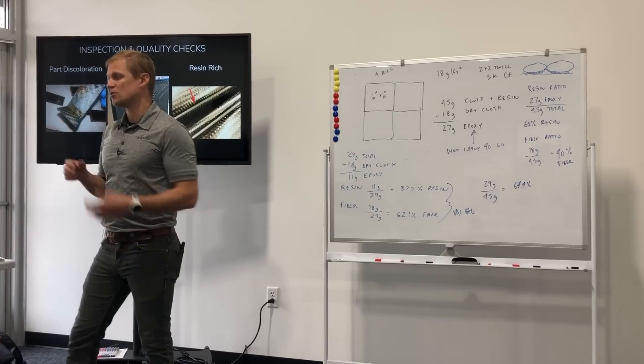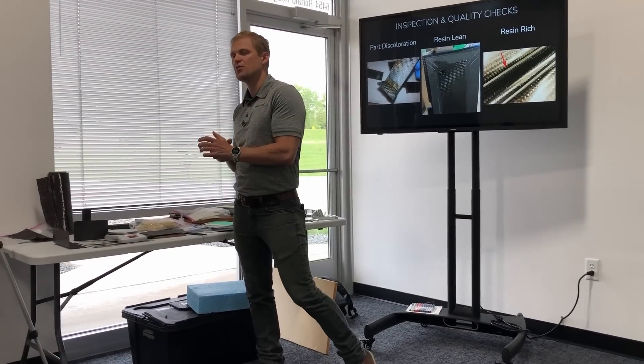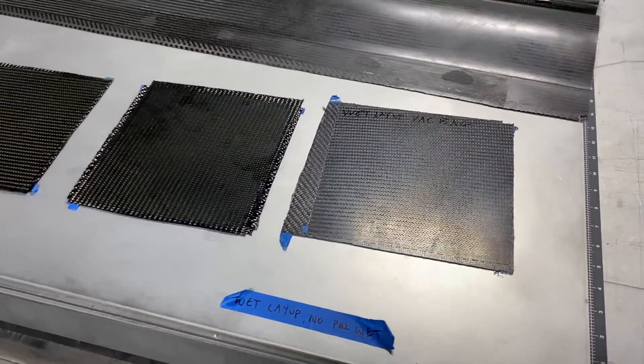We already taught the first aerospace composites course in here and it went really well. What we really liked about it is that we could do the lectures in here and then bounce back and forth to do the demos out in the shop area. Speaking of the shop area, let's take a quick look out there and see how we're already setting up some of the production molds for the Dark Arrow 1.